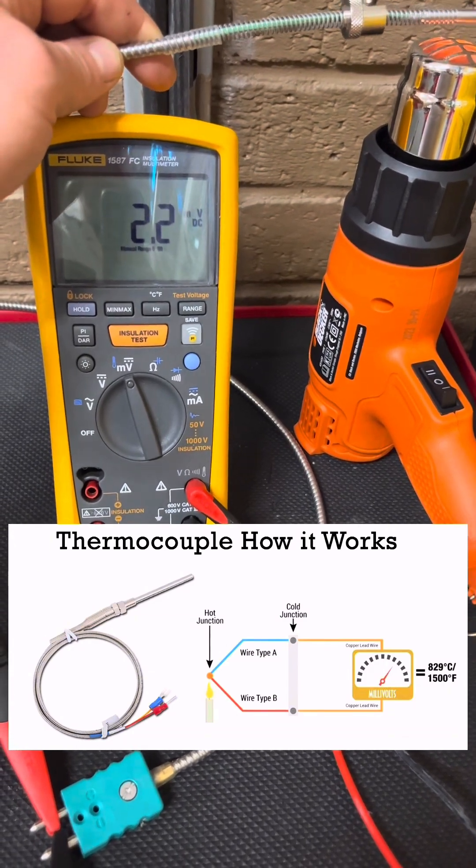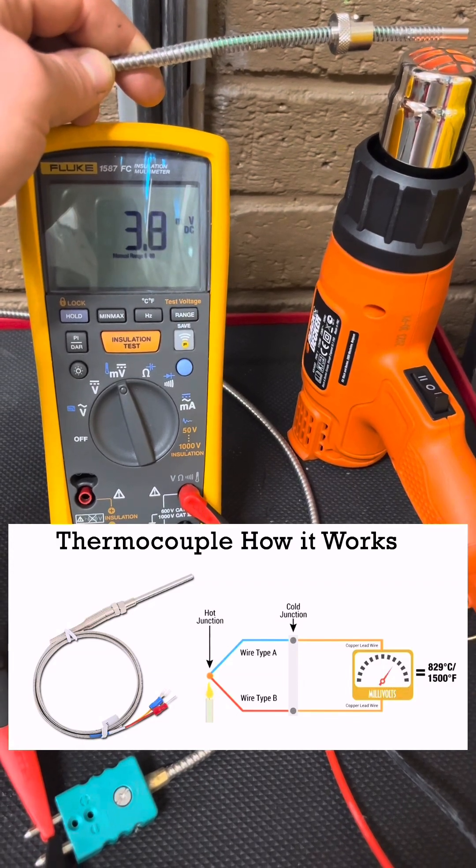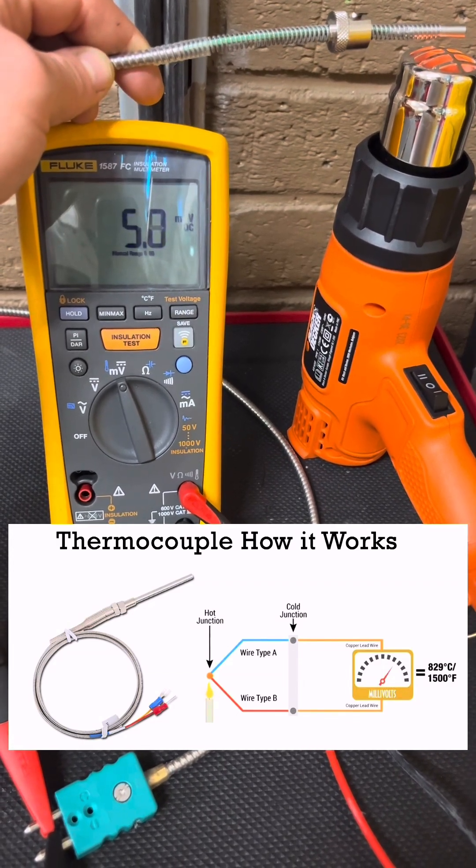The way to work out the leads is: the dissimilar metal in which the electrons are moving more freely, and the negative charge is more concentrated at the cold end — that lead is going to be negative.